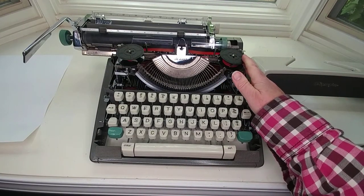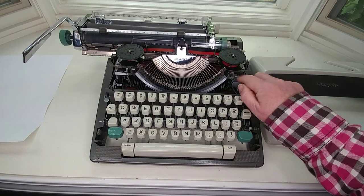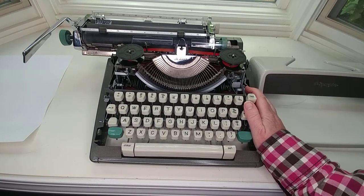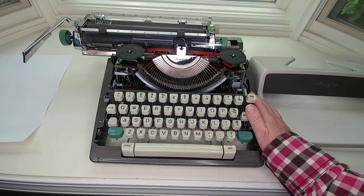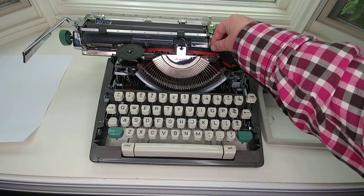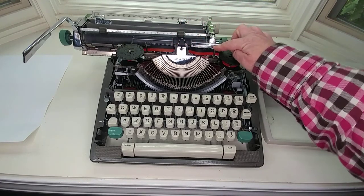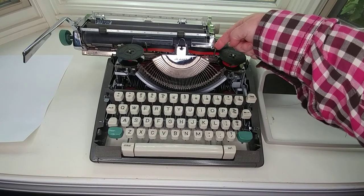Now you can see the interior, and it does take a universal ribbon. There are spring-loaded arms right here that just kind of hold the ribbon in place. When it's time to replace it, you'll have to hold the arms back and then pull up. You'll notice it's threaded through a double-barrel-looking thing here and then goes through the front. This is also your ribbon reversal — you just press that and press it back.